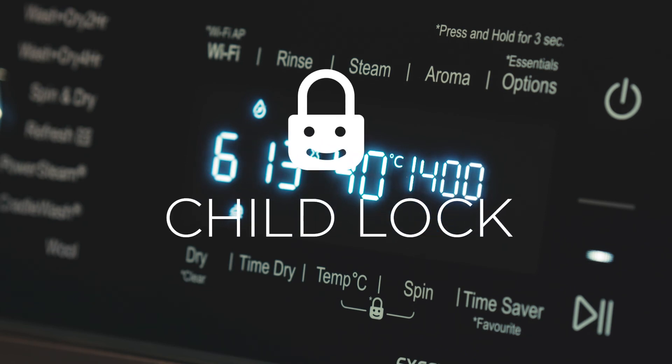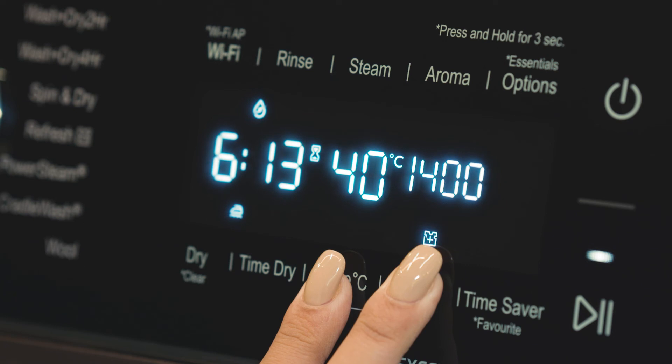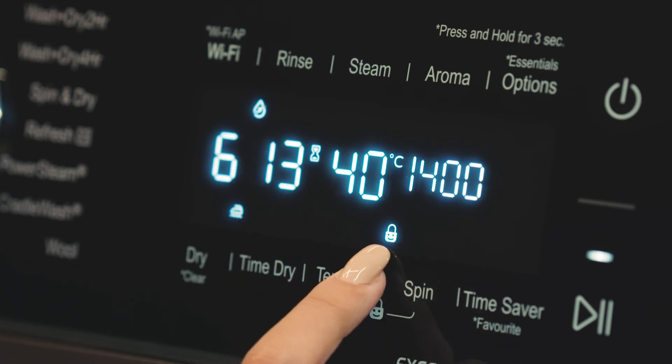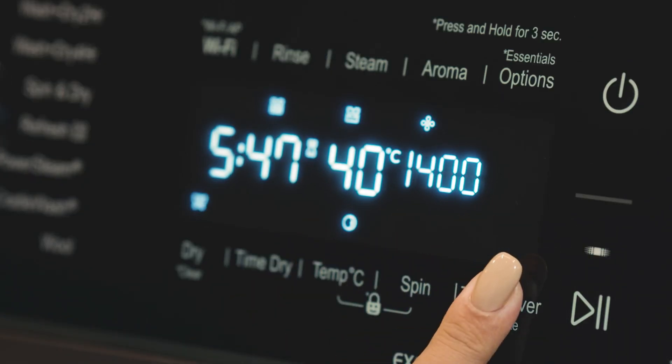Child Lock is a safety feature that prevents program selection and wash options from being tampered with by children. All the above options can be activated by pressing on the option. In case of an asterisk icon, press and hold for three seconds to activate.